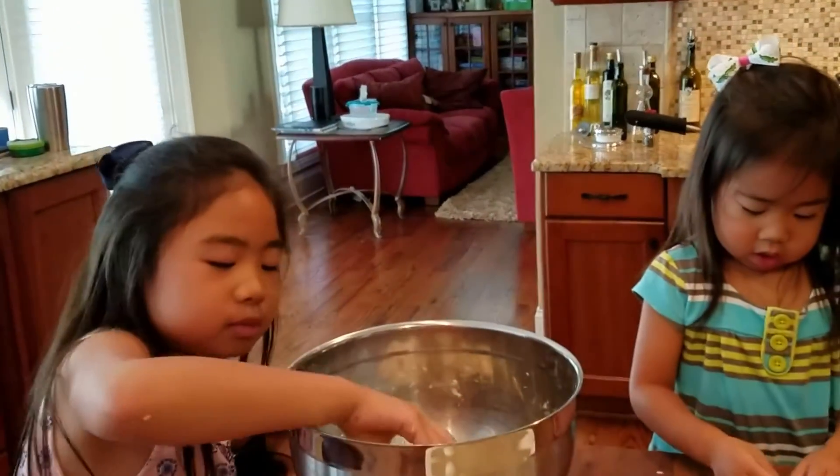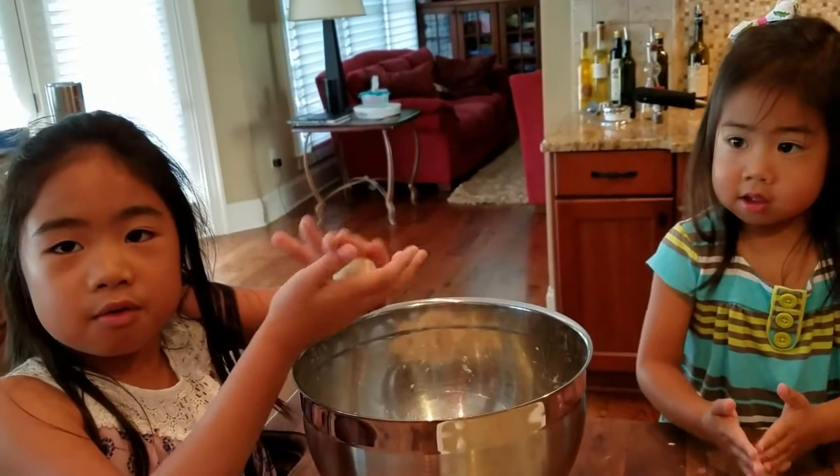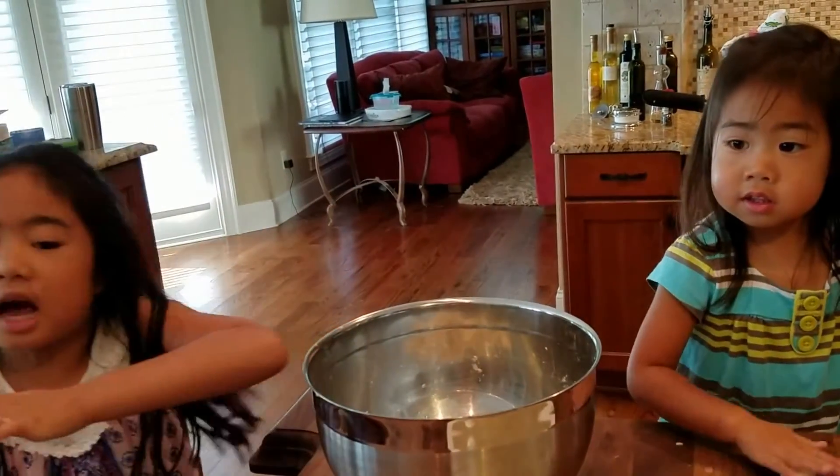I hope you liked our video. Come share or comment if you have tortillas you made from our video. We will be back with more videos soon. Bye!